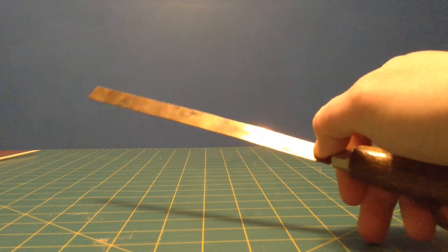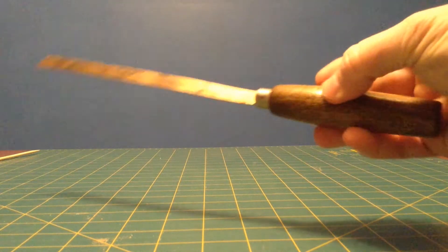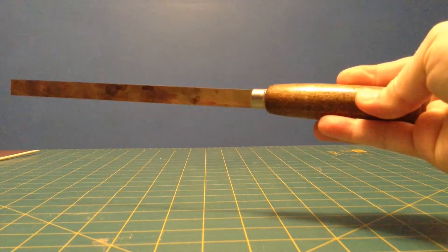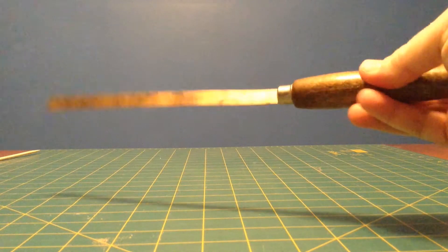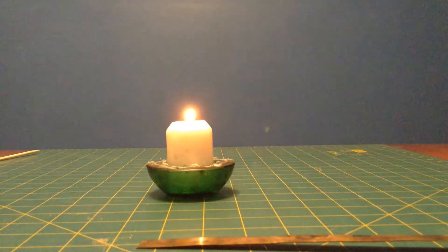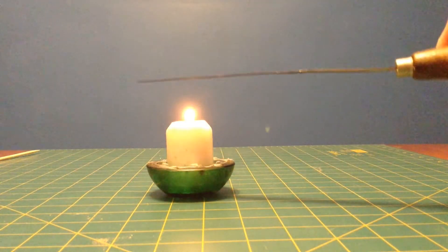So these two metals, like anything, will expand when they're heated, and one will expand more than the other. I also have this nice wooden handle that will insulate my hand from the heat source, which is this candle I just happen to have here.